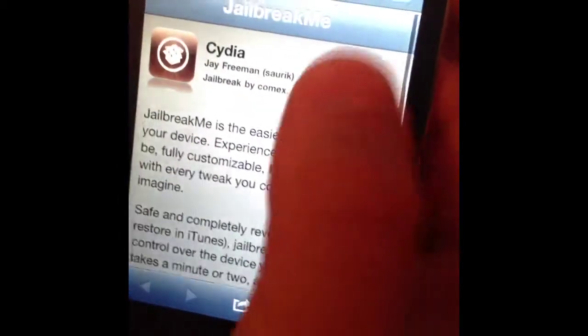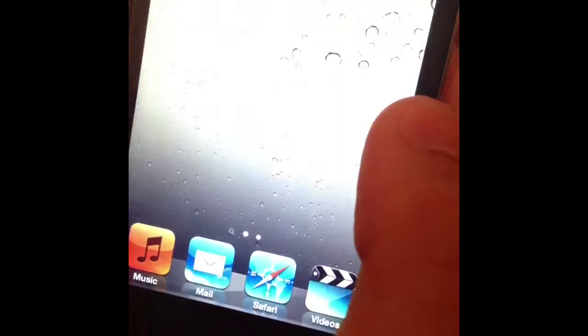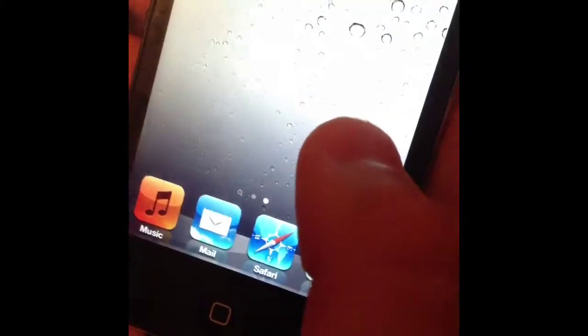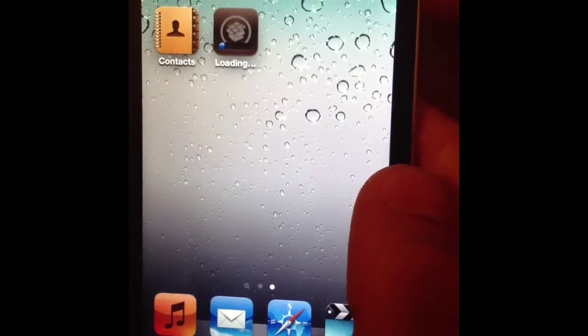Using jailbreakme.com, hit Free, then Install — that will pop up, and Cydia will install right onto your home screen.